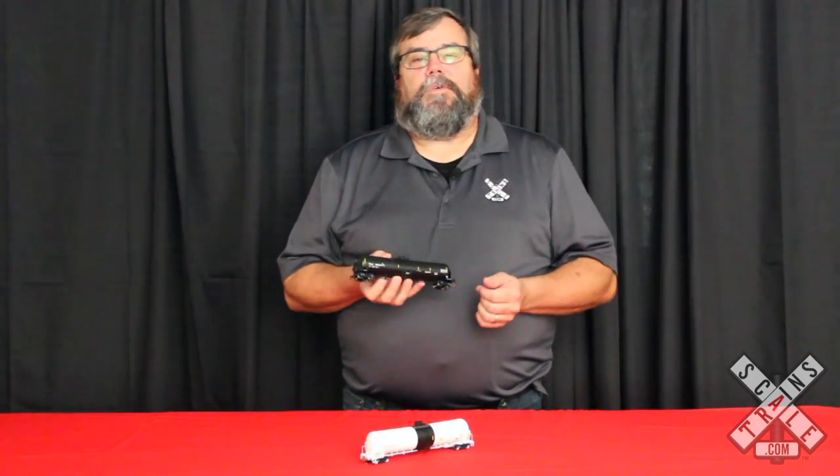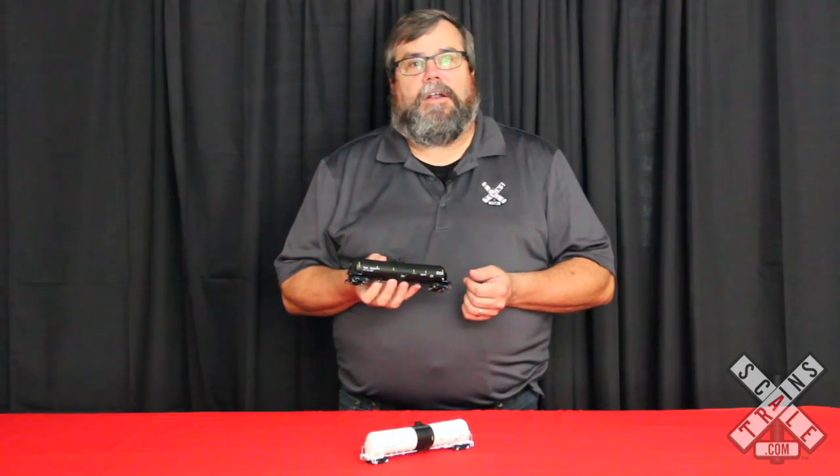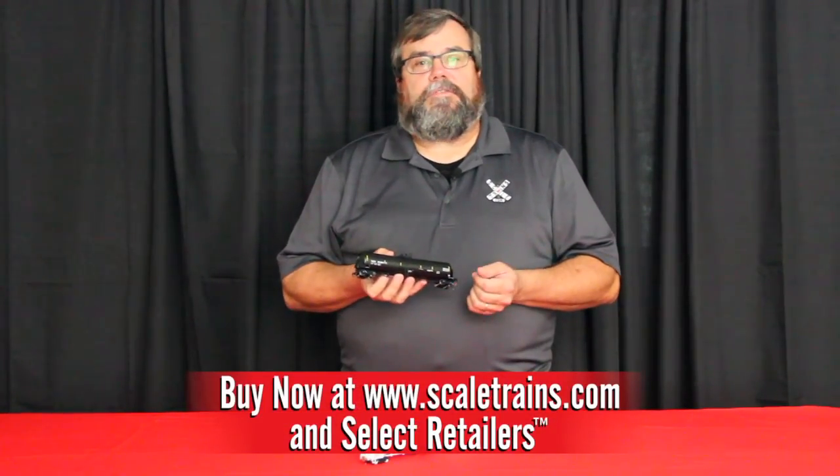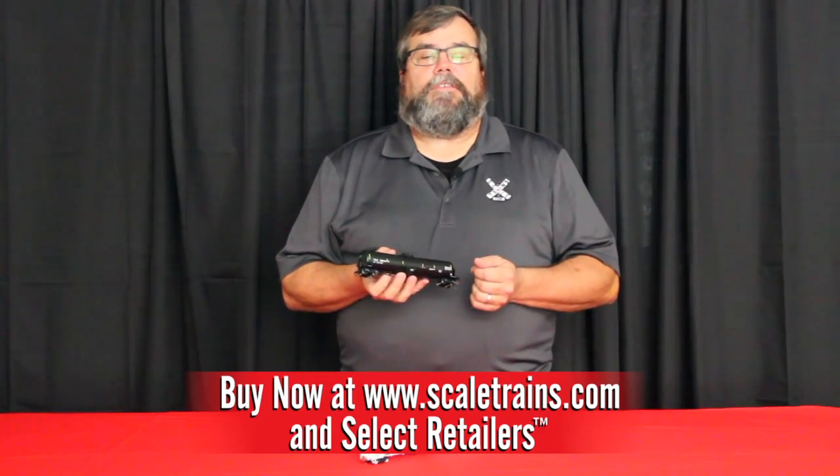Now that we've shown you all the great details of this Trinity 31K Crude Oil Tank Car, we hope you'll run out and grab some. For more information you can follow us on Facebook or check out our webpage at www.scaledtrains.com. Thanks again for watching.